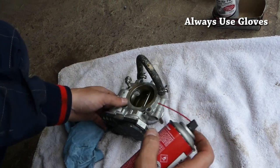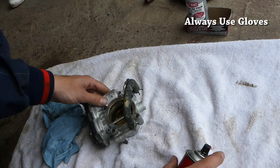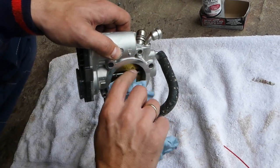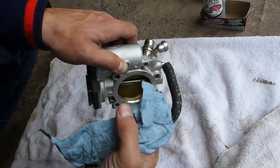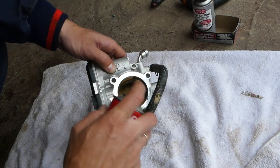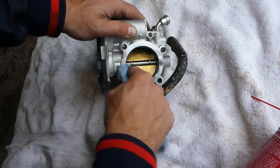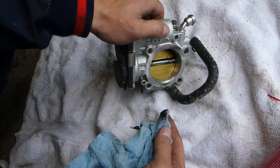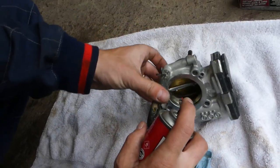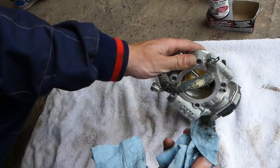Now I'm going to get that spray — the throttle body cleaner — and spray a little bit on the inside. I'll get a towel and check out how it comes off. It's going to clean super nice and easy. You can see that black residue — that's from the throttle body. You need to soak it a little bit and clean all that off. The bottom looks really nice now.